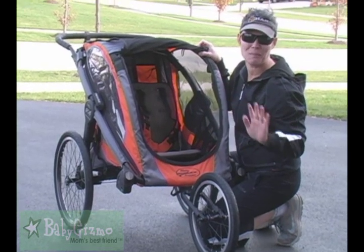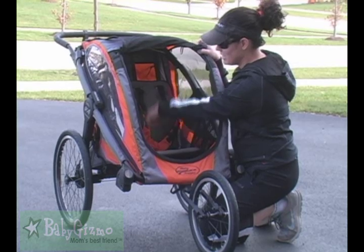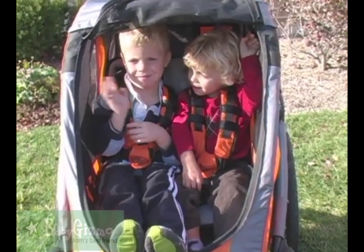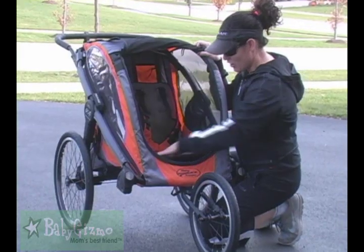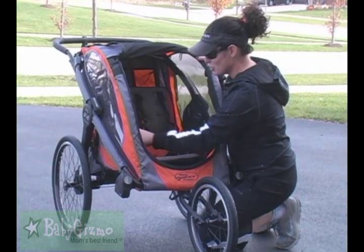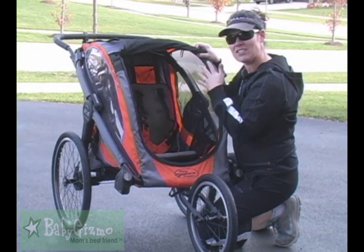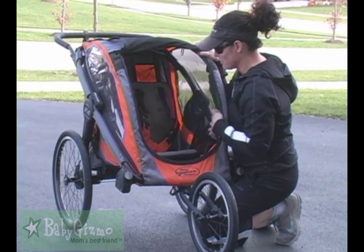Two smaller kids are going to fit perfectly fine. There is a measurement of 25 inches from the seat to the top of the canopy. So you see this four-and-a-half-year-old — he fits with no problem. There is a place for their feet. It's a nice roomy pod in here. There are two mesh pockets on the side so they can hold snacks or sippy cups, stuff like that.